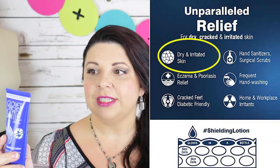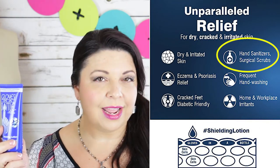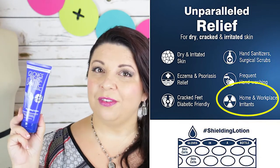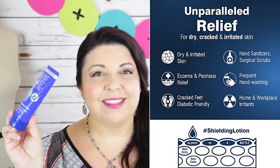It acts as a pair of gloves protecting the entire skin cells. It's also made in the USA. The back of the packaging says it's for dry and irritated skin, eczema, psoriasis, cracked feet, and it is diabetic friendly. If you use a lot of hand sanitizers, surgical scrubs, or wash your hands frequently, it helps protect against those. It also guards against home and work irritants like cleaning products. So if you're a maid, work with chemicals, or are an artist putting your hands into paints, this is really going to protect your skin — and remember, it's not going to wash off.